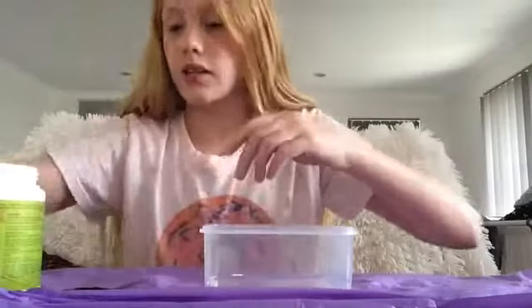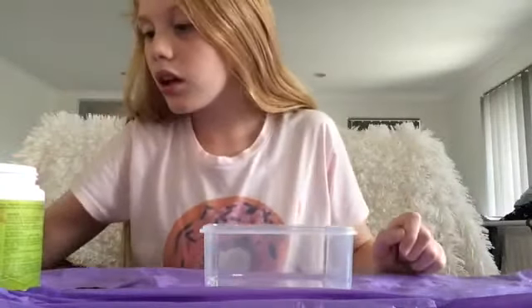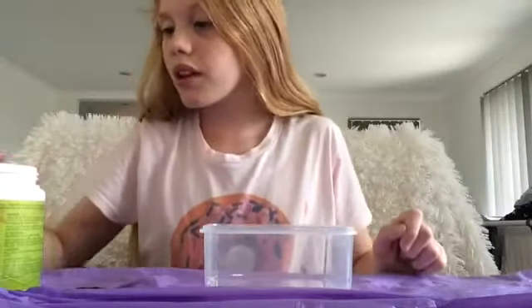Hi guys, welcome back to my channel. Today I'm going to be making slime and this is my first time recording it, so let's get started.